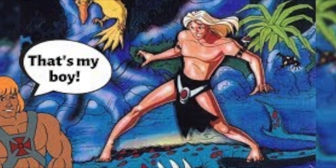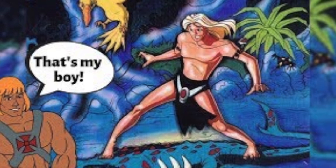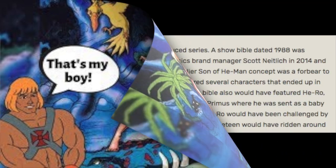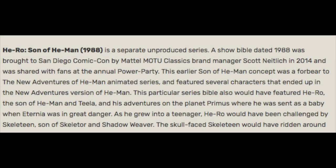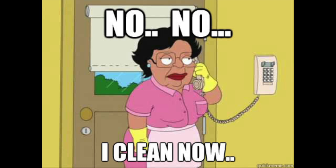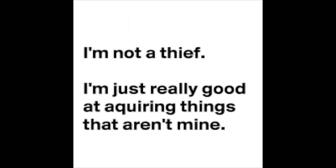The concept of Adam becoming King He-Man goes back to the vintage line and specifically where the vintage line was going. Hero, Son of He-Man, was worked on actually two different times in the vintage era. The most common version people know is the one from the 90s, where it's an adopted son. But there was a previous version from 1988 where it was his actual biological son. Unfortunately, when I left Mattel, I left this on my desk for the new team and it got swept up by HR.